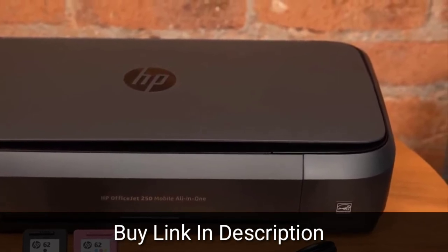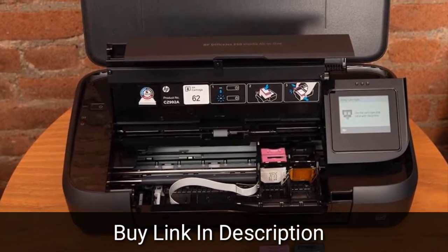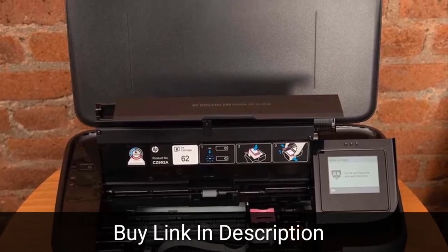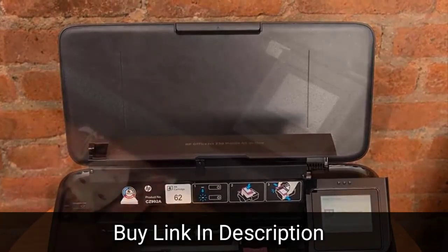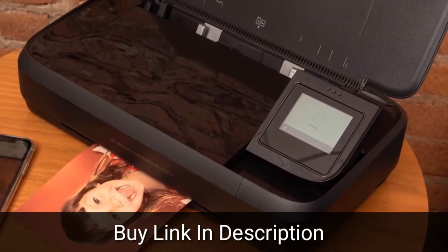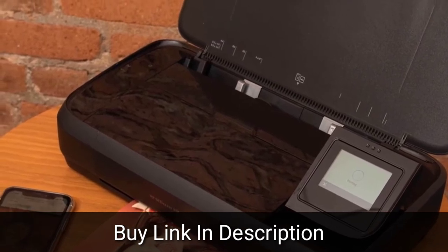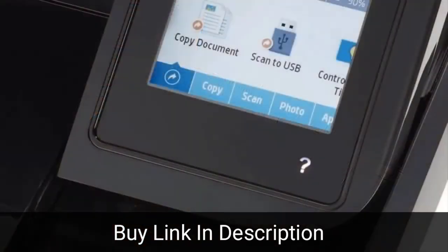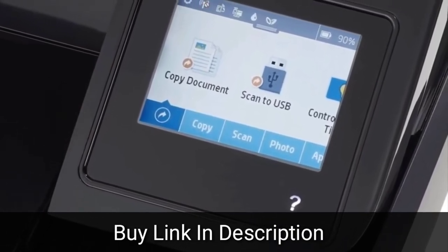With its cover closed, the OfficeJet 250 measures 3.6 x 15 x 7.8 inches and it expands to 10.6 x 15 x 15.8 inches when the rear paper feeder and the front-facing automatic document feeder are extended. The OfficeJet 250 weighs 6.5 pounds, or 6.7 pounds with its included battery in place, nearly 2 pounds heavier than the OfficeJet 200, which was 4.6 pounds. The addition of the copier and scanner clearly increases the OfficeJet 250's size and weight over a single-function mobile inkjet, but not outrageously so.